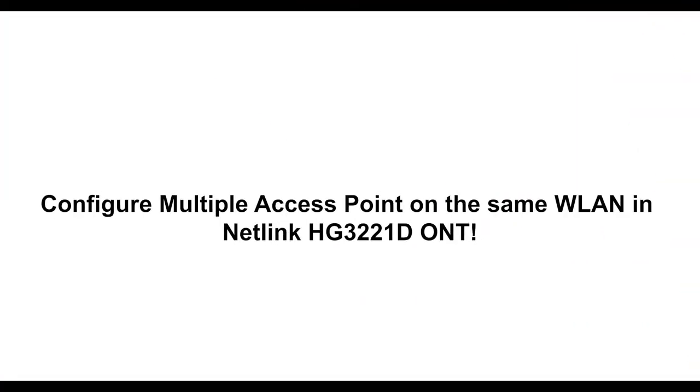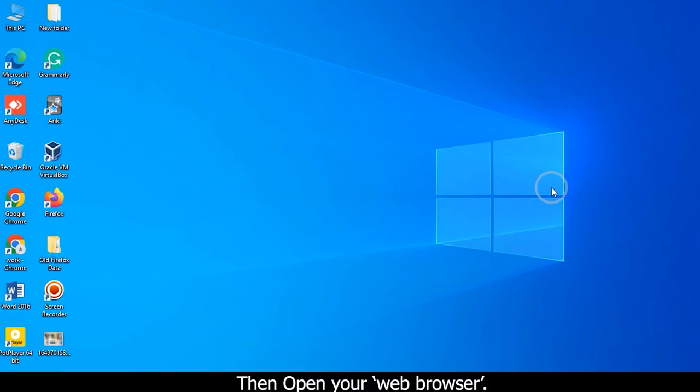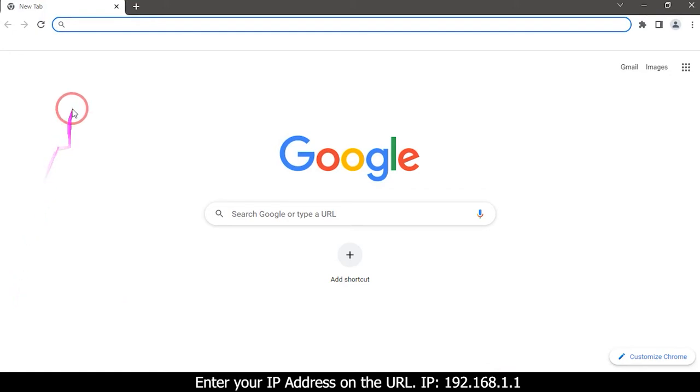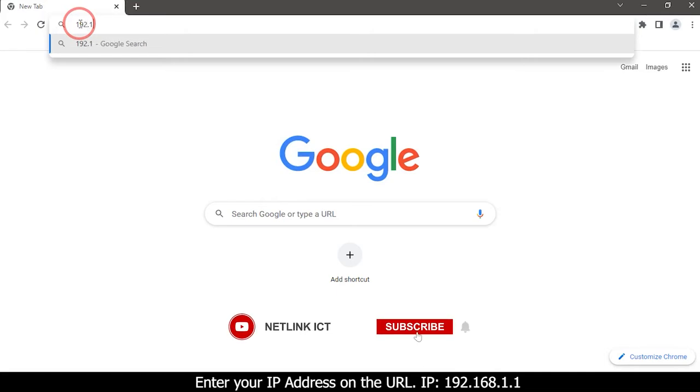Configure multiple access points on the same WLAN in Netlink HG3-221D-ONT. First, connect the Netlink HG3-221D-ONT to your PC. Then open your web browser and enter the IP address in the URL bar: 192.168.1.1.